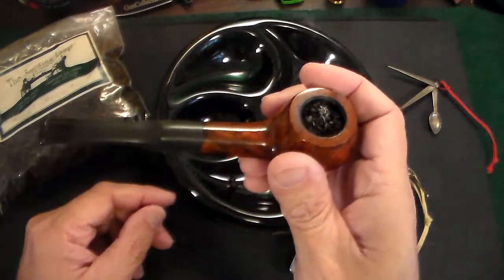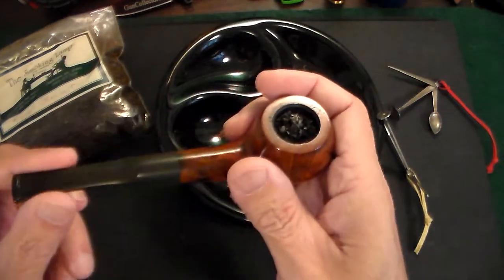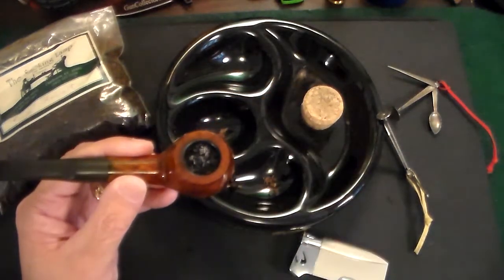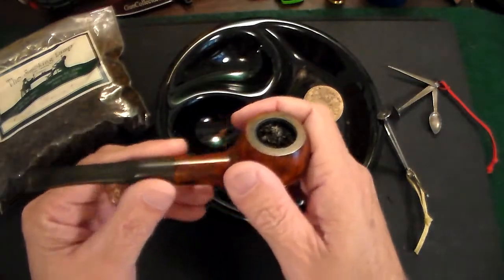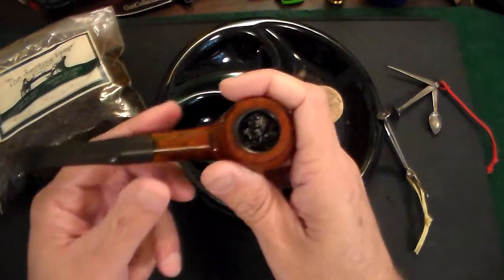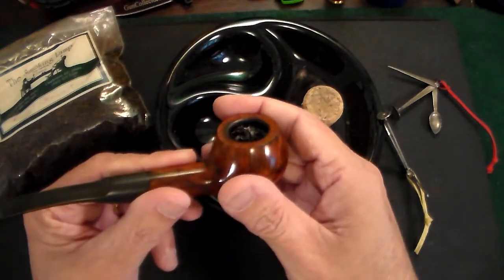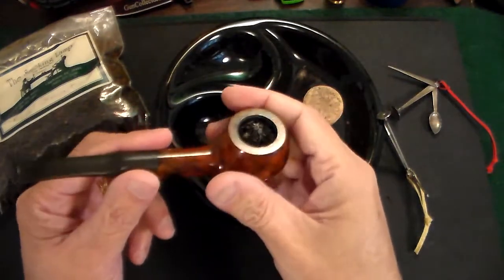This one has a beautiful draw to it — it shouldn't be too tight when you're pulling on it. You're not inhaling down into your lungs, just drawing the smoke into your mouth and savoring the aroma. Be prepared that the pipe will go out once or twice, especially if you're having a drink or engaging in conversation — that's part of the experience. A pipe bowl like this should last about 20 to 25 minutes if you relight it a couple of times.